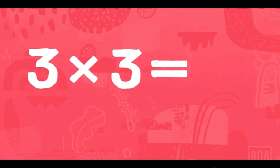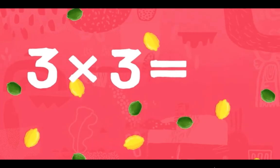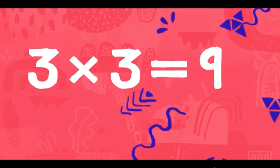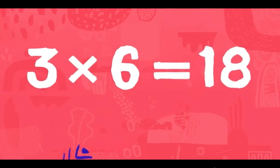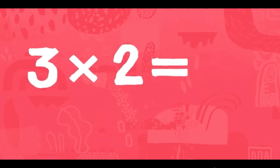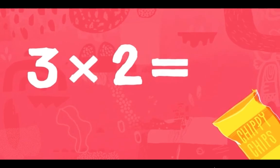Three times three is nine. Three times six is 18. Three times two is six.